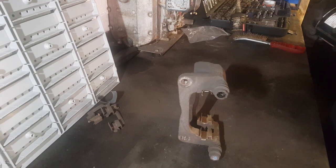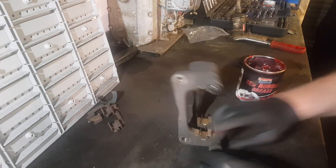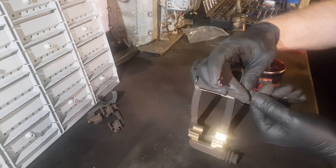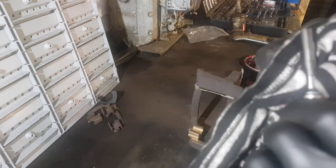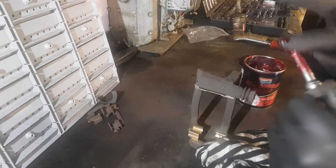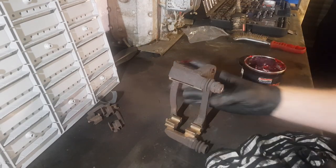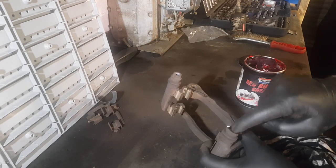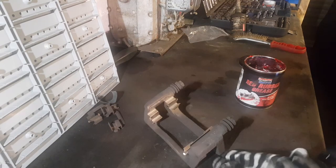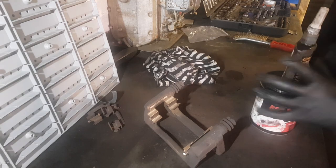Now I'm going to clean the one slider that's connected to the caliper. Pull the boot back, remove the slider, and give it a wipe with a rag to remove any old grease or debris. If the pins are seized, remove them, clean them, and refit when you grease. I'm using red rubber grease. You can use any grease as long as it's not petroleum-based — anything petroleum-based will eat the rubber boots. You need specific rubber or slider grease.